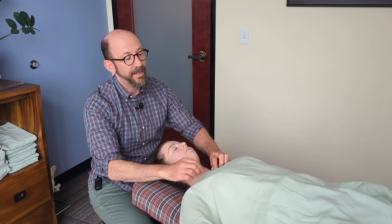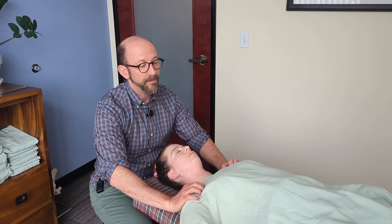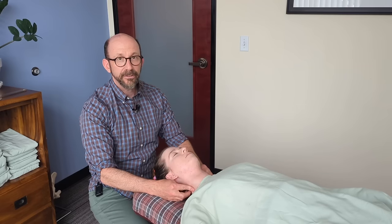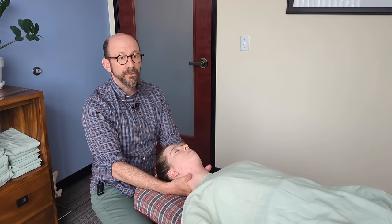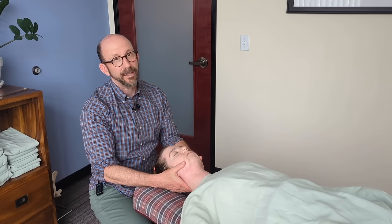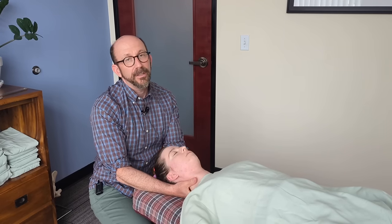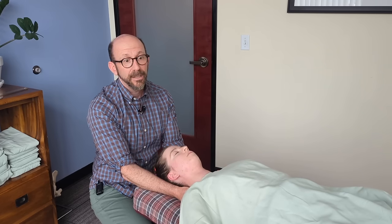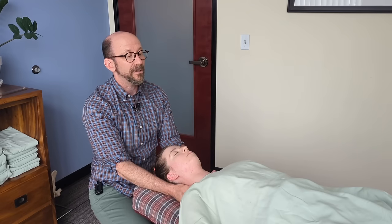So what we're going to do today is open up these upper ribs, open up the pectoral, the clavicular and scalene region. We're going to work through the neck — anterior, lateral, posterior — up into the head and finish with some jaw work, trying to get some circulation, mobility, and relaxation to come up into the upper body.